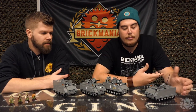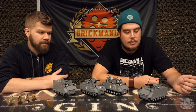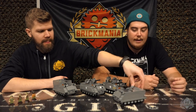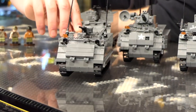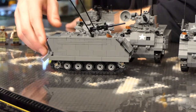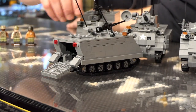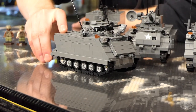You guys have probably seen this in multiple movies. The M113 APC was mainly used in Vietnam — it was actually introduced in April of 1962. We've got quite a few different variants here.